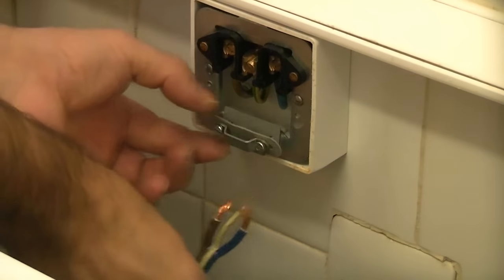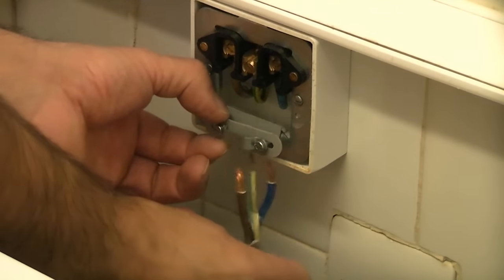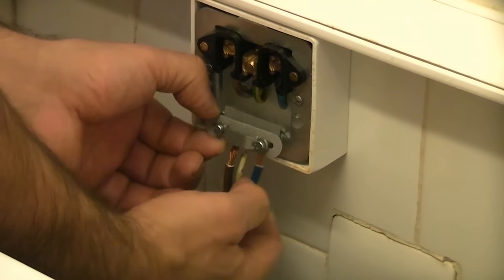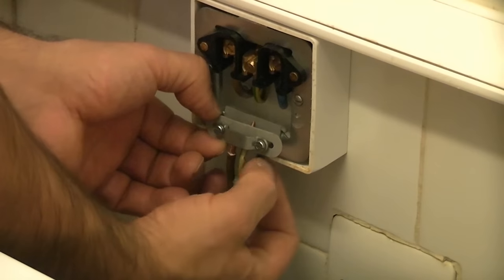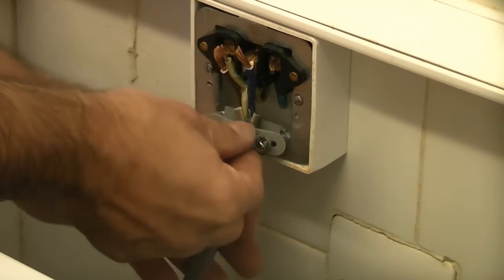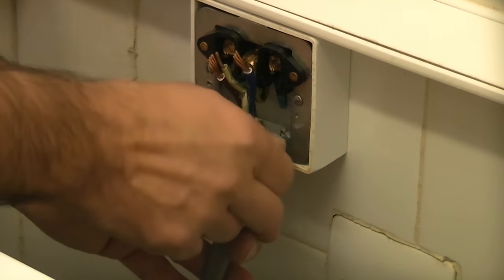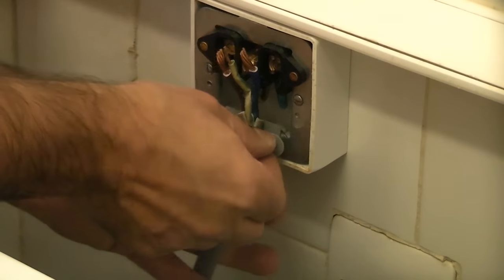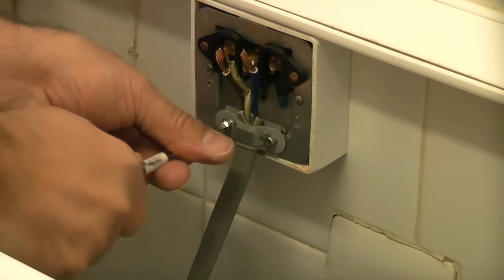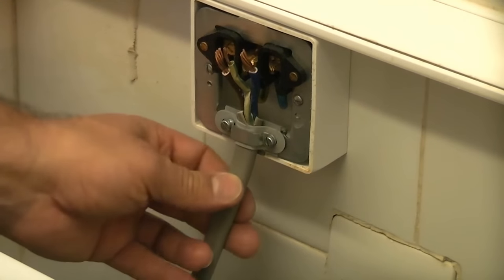So it always helps if you get them the correct way like so. We're then going to feed them up between the two pieces of insulation. Once we've got that up there far enough, we can then re-tighten the screws — that will grip the wire and ensure that it can't be pulled out.